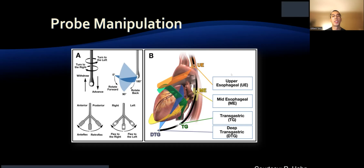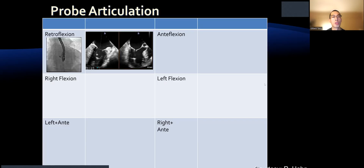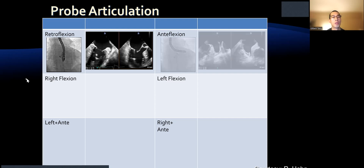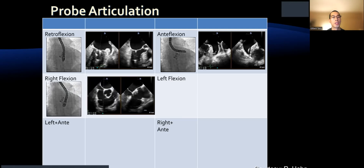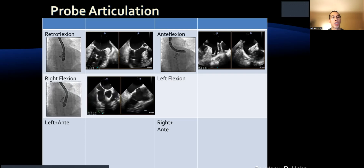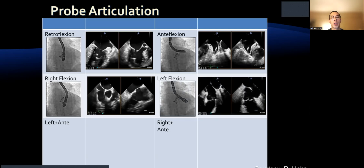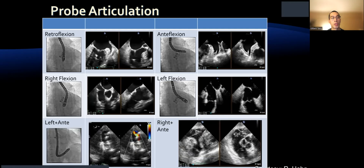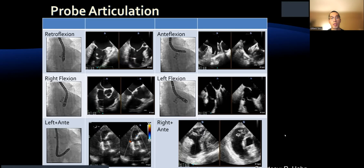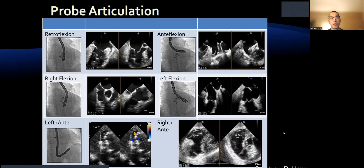For probe manipulation, you can access upper esophageal, mid-esophageal, transgastric, or deep gastric positions. With retroflexion you see the mitral valve; with anteflexion you see more of the appendage; with right flexion you see the tricuspid valve with the RV inflow X-plane; left flexion shows another image of the valve. Anteflexion gives the transgastric short axis view, and right anteflexion visualizes that very well as well.